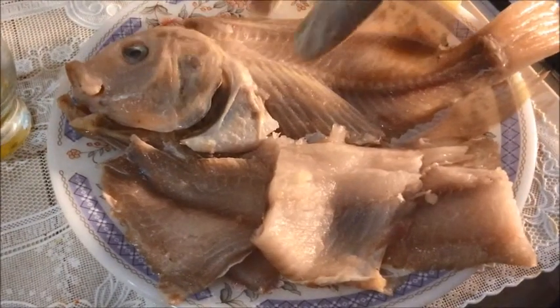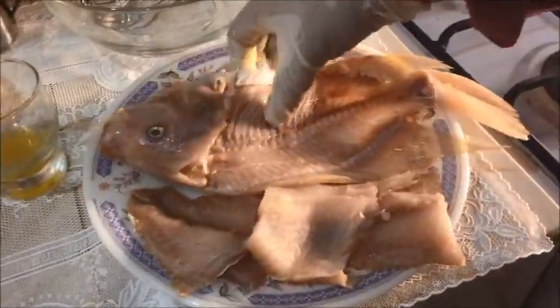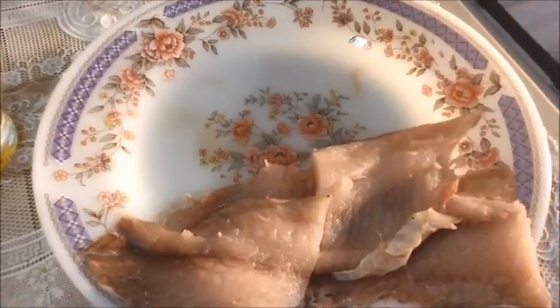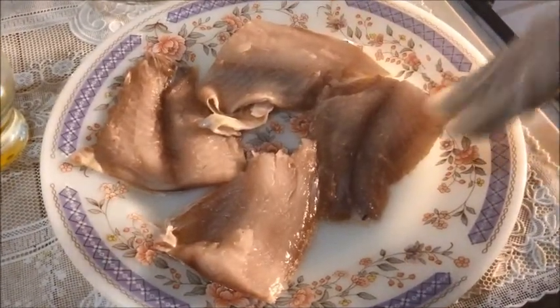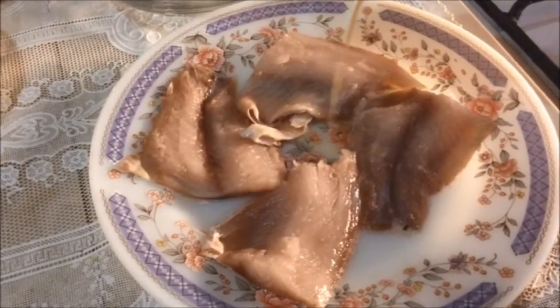For this recipe I'm using one tilapia fish — this was the size — and I have separated the fillets, so we remove this. These are four in number. First we will marinate our fillets.